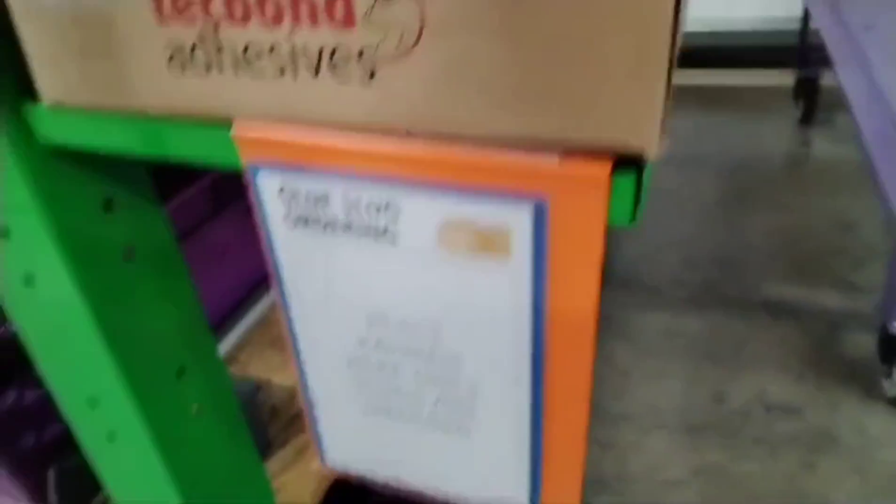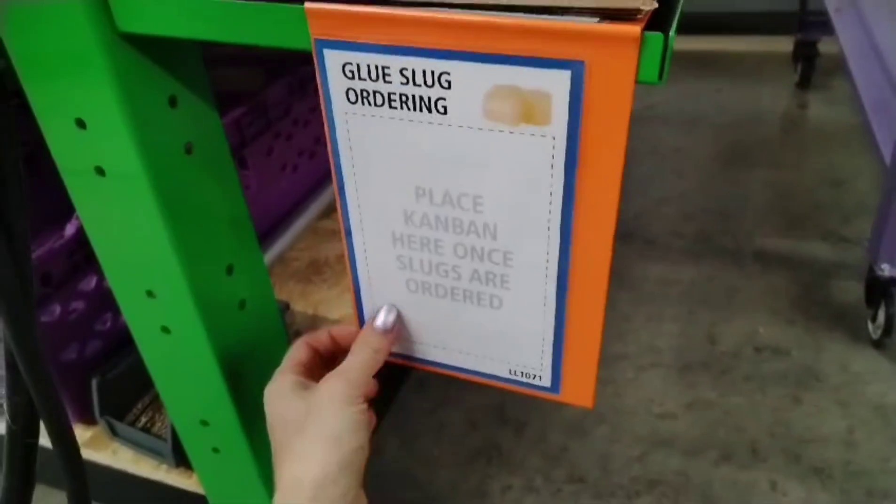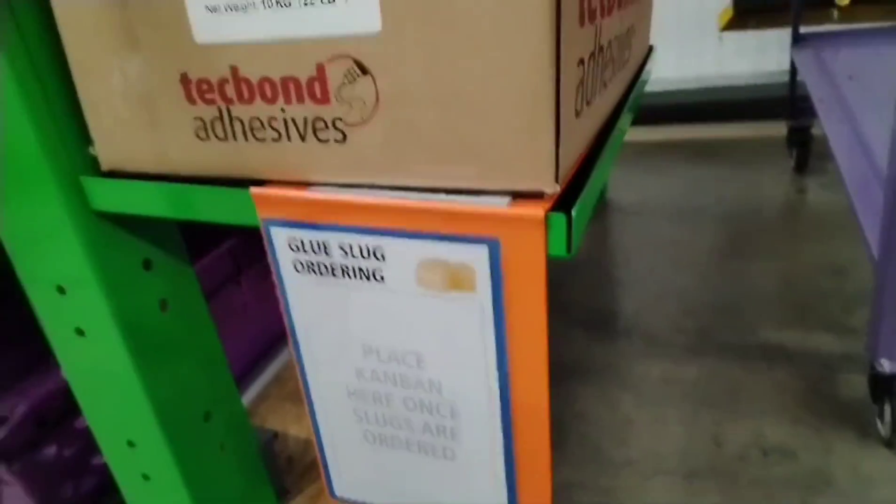Now the glue sticks have a Kanban. I leave it on an orange tray, and that's where you stick the Kanban when you need to order it.